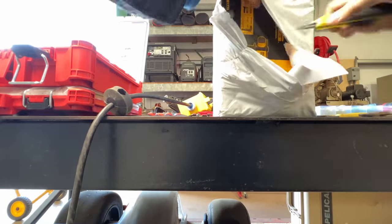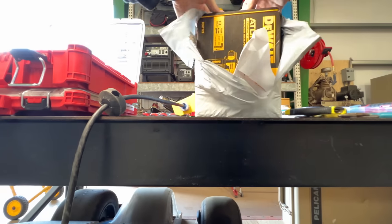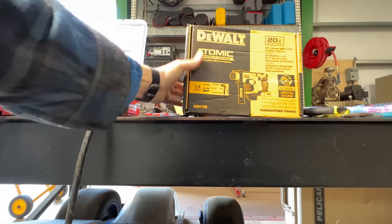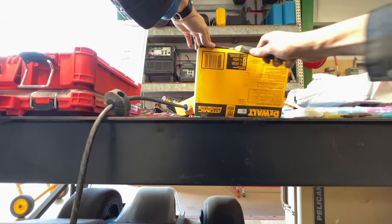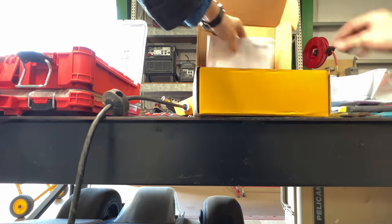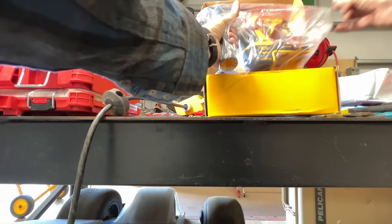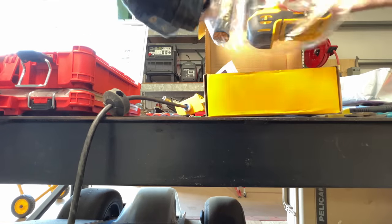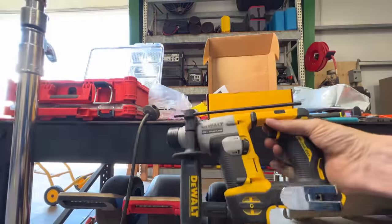Oh no — this is our impact. A roto hammer that we no longer need. I guess we will need it in the future. Smaller than I thought it was going to be. That is so little. I'm excited to try that out — a proper SDS roto hammer.